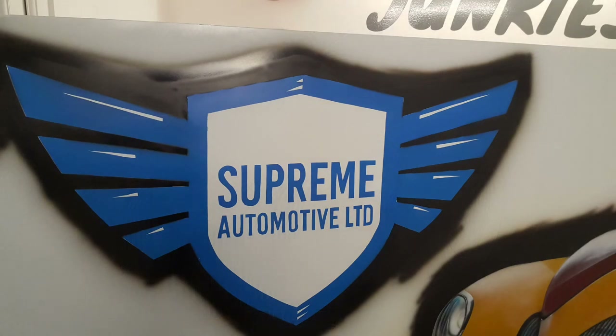We've now moved on to the logo — this was a two-part stencil. I cut the stencil out, dropped the blue in as you can see there, and left the white on the center of that shield — that's the original white off the board. I've stenciled this out for the Supreme Automotive Limited and that's a blue base coat on that.